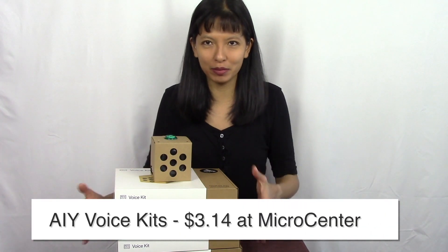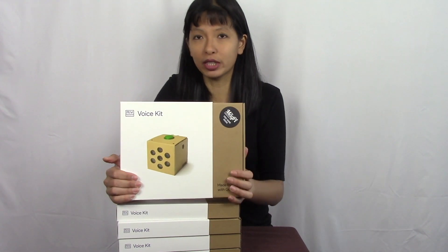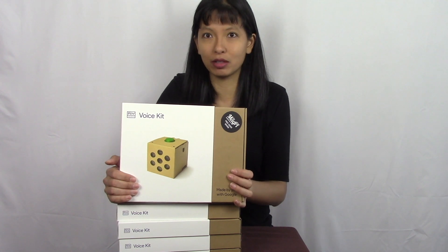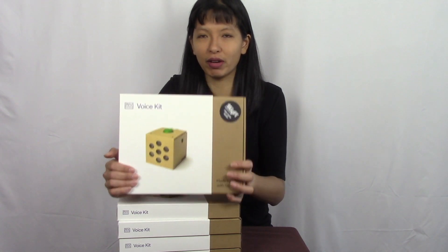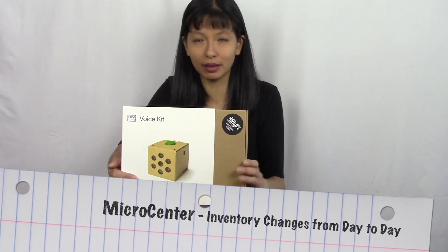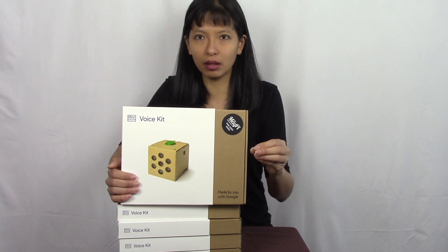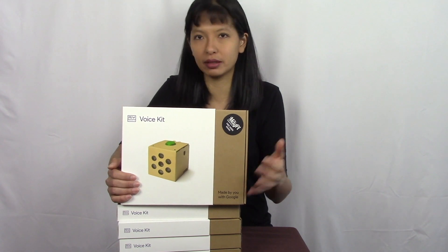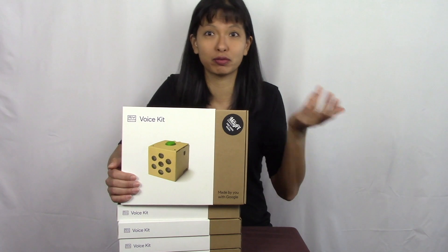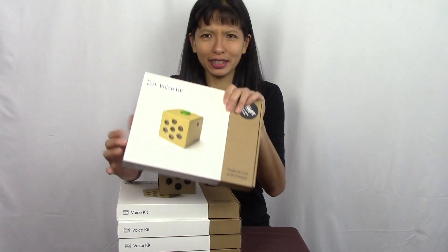First thing I learned: Micro Center currently has discounted these kits to $3.14 — they retail for about $25. We had to buy a whole bunch of kits for the project. I noticed that on the Micro Center website some days they'd be sold out and some days they'd have two kits, then the next day a new shipment with more than 10. So if you don't see them available, check back the next day — or become friends with the manager to find out when shipments arrive.